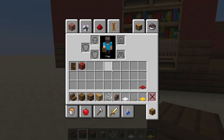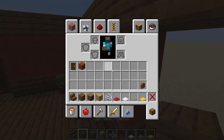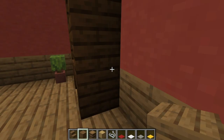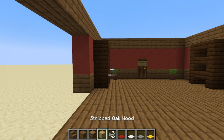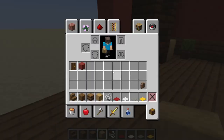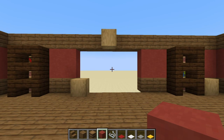Come over to this bookshelf we just changed and place a stripped oak wood block here, then place a block here - it should be two blocks away so it looks like that. There you go, that is what it should look like.